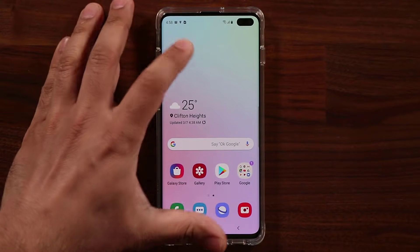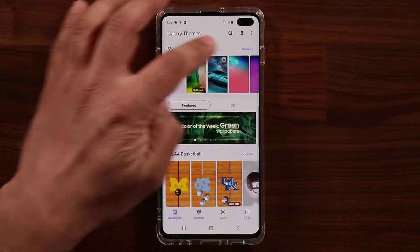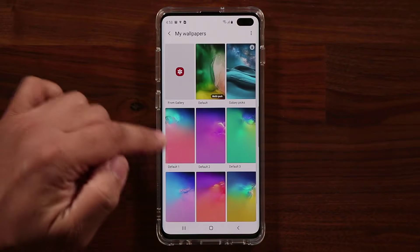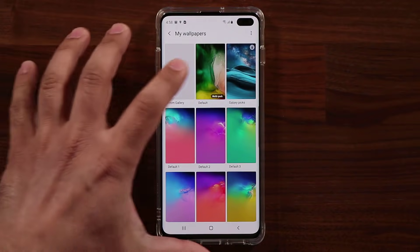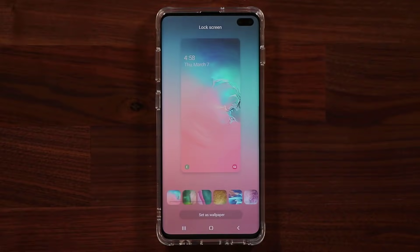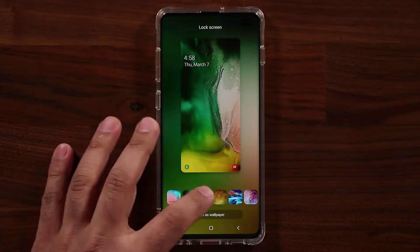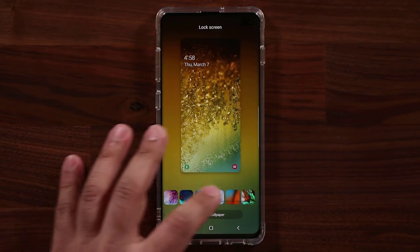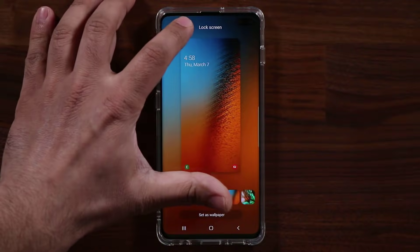The other thing you have is a bunch of wallpapers. Press and hold on the screen, go into wallpapers, tap 'View All,' and you have all these different options. One option is the default multi-pack, which rotates between a bunch of different wallpapers. You might get this one, or this one, or this one — it's going to switch every single time you go to your lock screen.